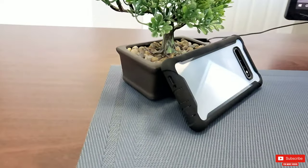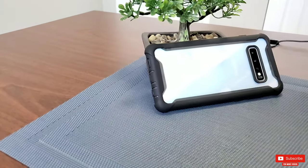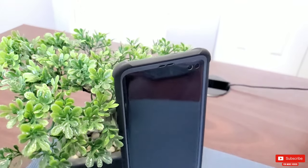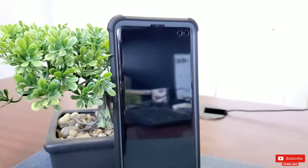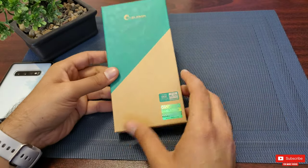Today I have this iBlossom — and I hope I pronounce it right — full-body rugged case with a built-in screen protector for my S10 Plus to review. Just so you guys know, as usual, this is not a sponsored video and I was not endorsed to review this. It's just my personal unbiased opinion.